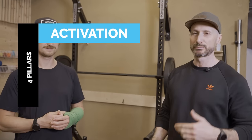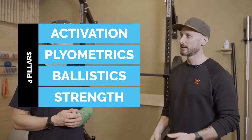So in the last video we went through all the fundamentals — the four pillars: activation, plyometrics, ballistics, and strength. We're going to go through this in a workout and put Jens through his paces. Obviously he broke his hand so it's a little bit challenging, but we'll see how we go.